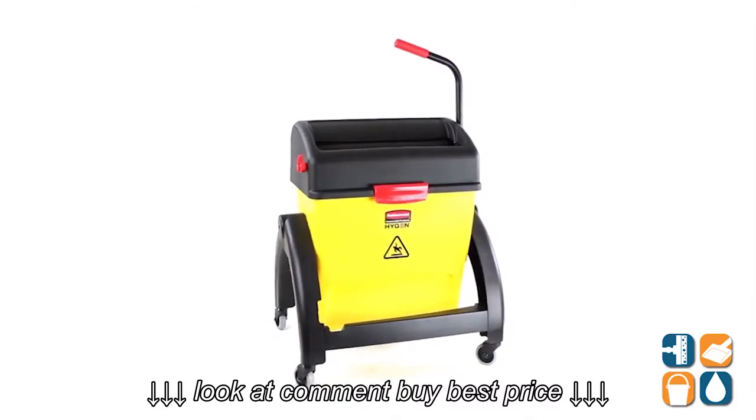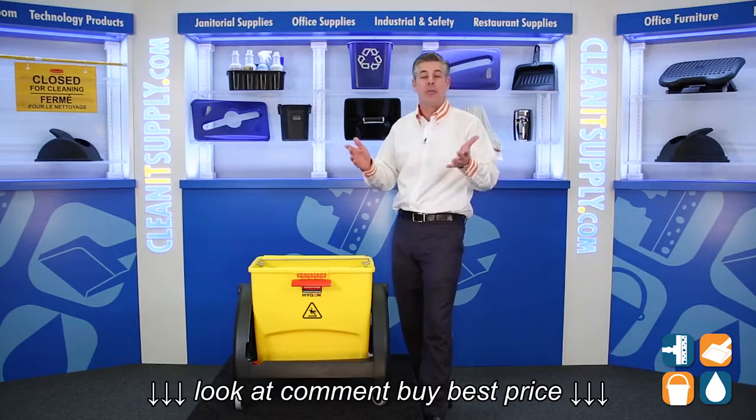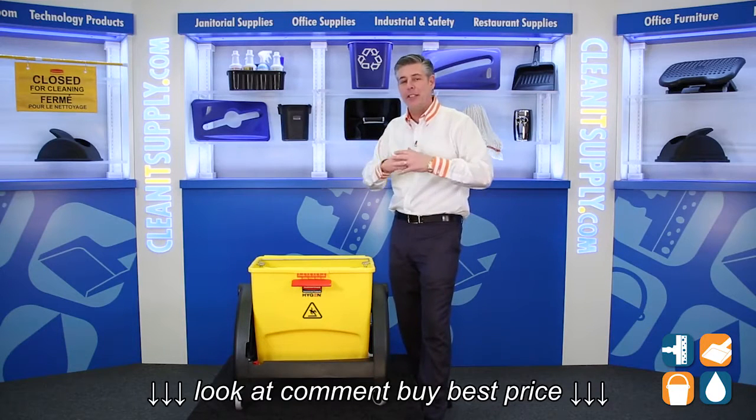There you have it. That is the Rubbermaid Hygen Clean Water System Filter Bucket with Ringer, available at CleanItSupply.com. Don't forget — subscribe below and get in the know. I'm Danny D, and you're watching CleanIt TV.